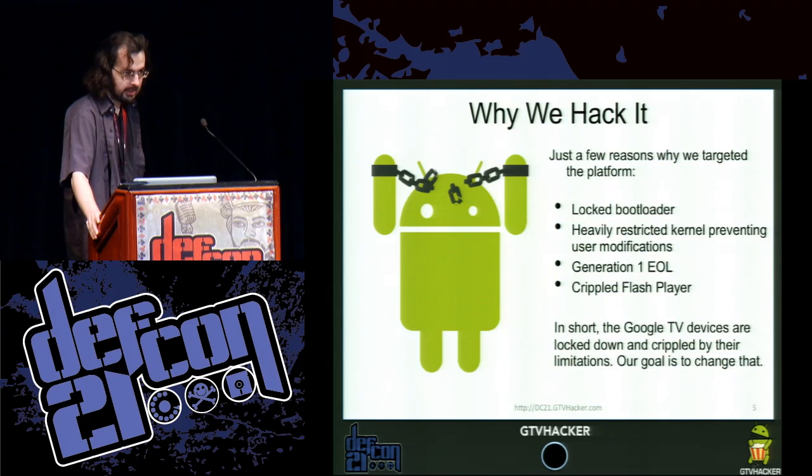So why do we hack the platform? We hack it because unlike the Google Nexus devices, it has a locked bootloader. It has a heavily restricted kernel, and the previous generation — generation one — is now end of life. And the Flash player — I'll get to that in the next slides.